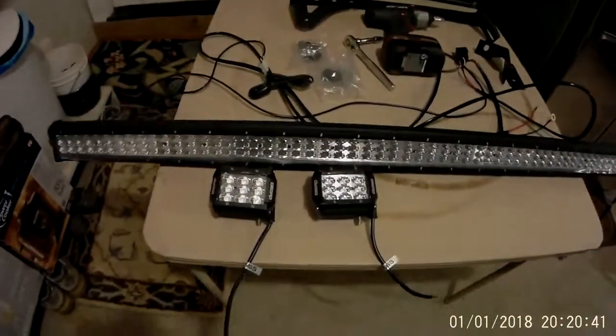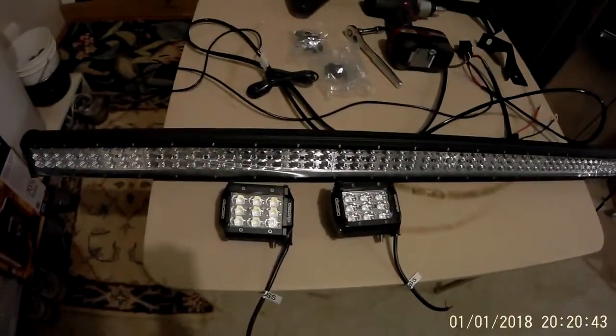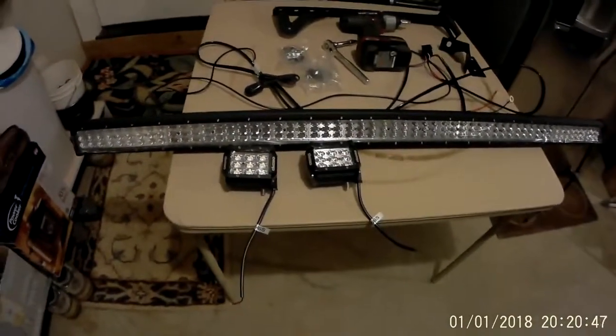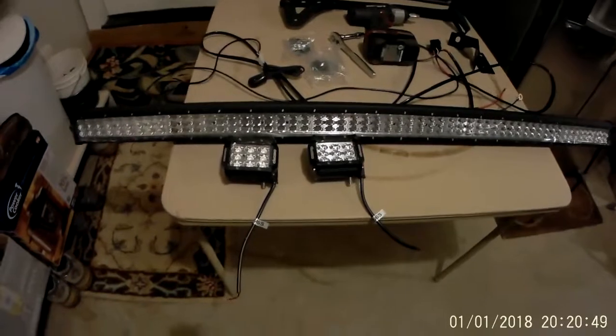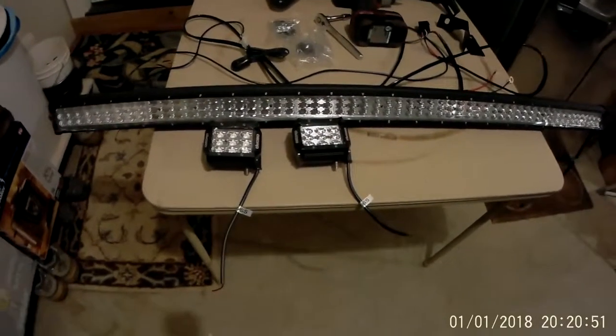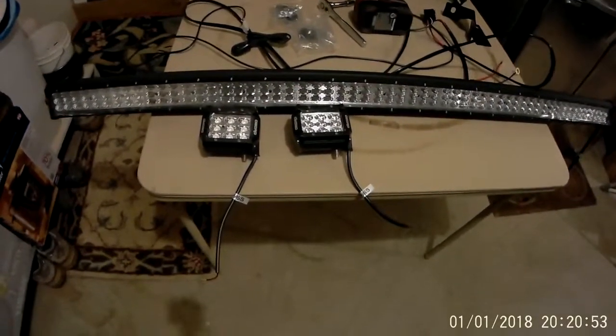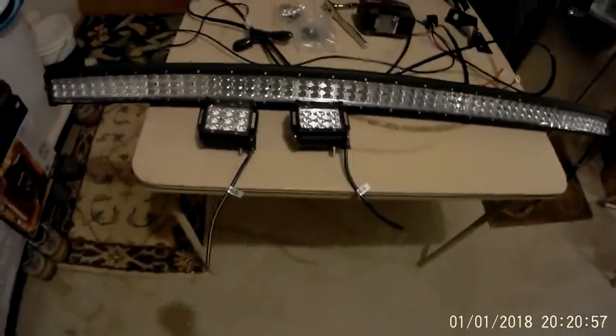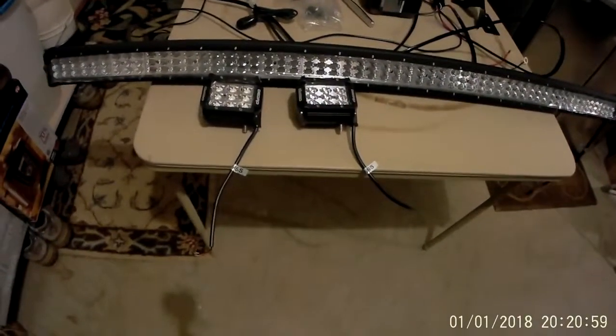All right, how's everyone doing? I want to be going over a modified installation of the Oedro 52 inch light bar and two 4 inch pod lights. It's their tri-row LED system.